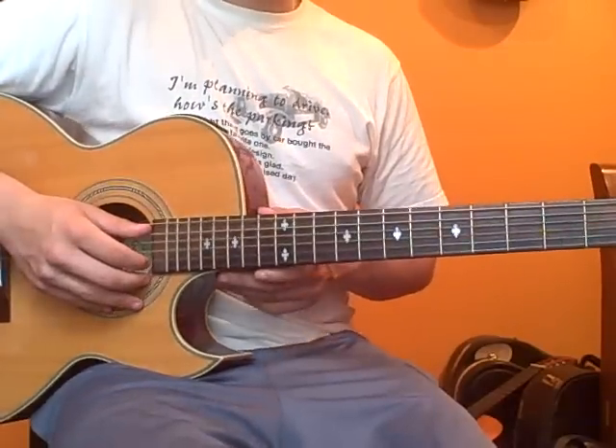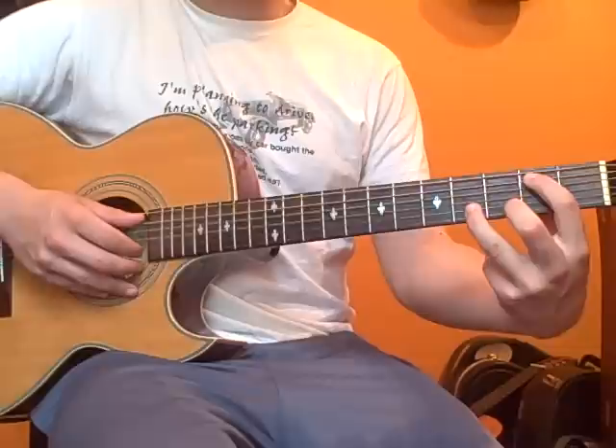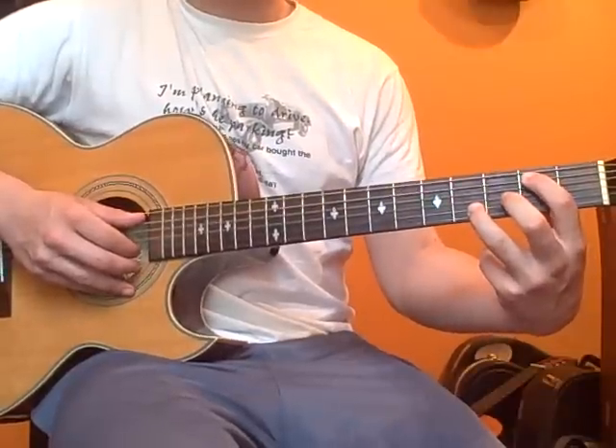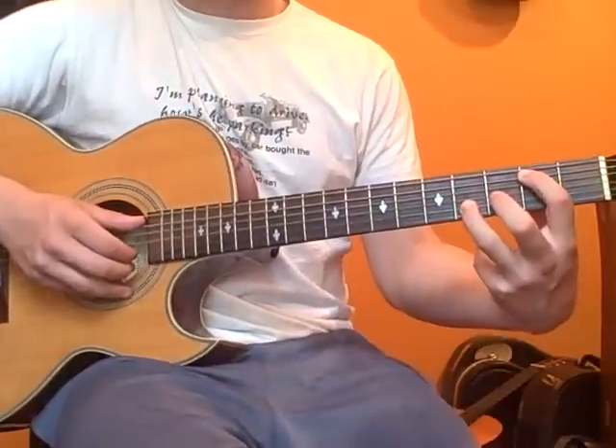The next note is going to be the A and the B strings. We're going to play the second fret on the A string, which is your second string, and we're going to play the fourth fret on the B string, which is your fifth string.